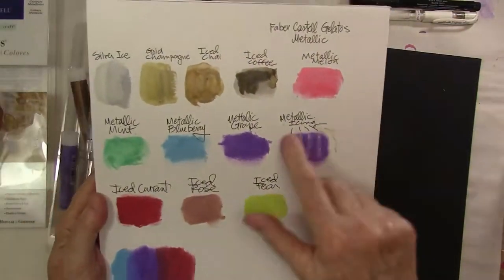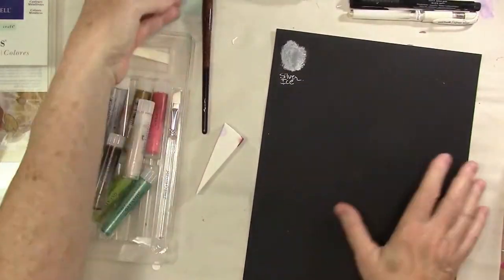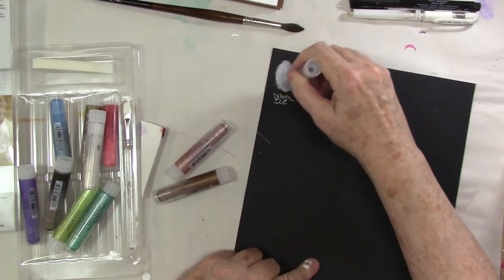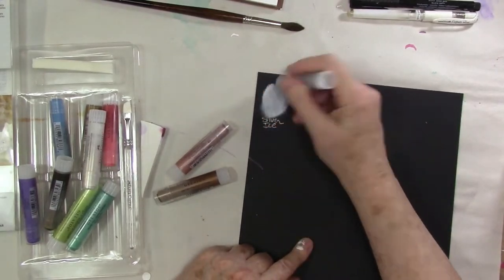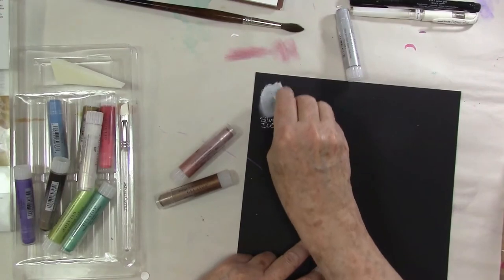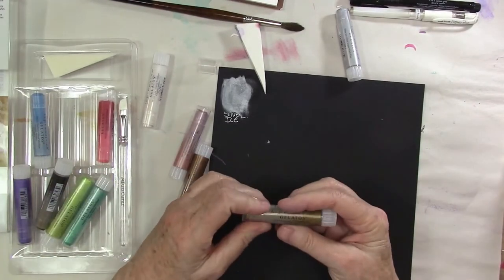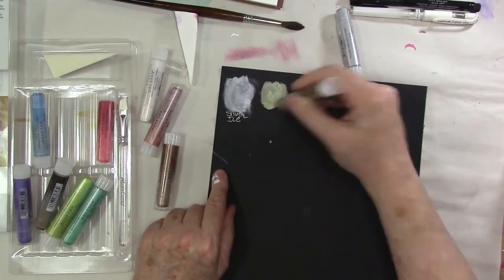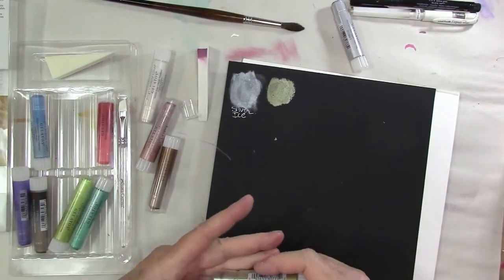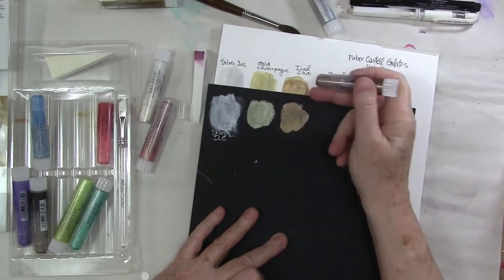They're really pretty, and after I swatched them I started to mix some gelato colors together, and then I thought I want to do it on black — let's bring you along for the ride. So that was silver going down and I'm just rubbing it in. When you're swatching colors, use your good paper. You want to see how these materials will behave on the paper you're going to use them on. It's so cool to see the difference in these colors between black and white. Any kind of pearl metallic, you really want to try it on both black and white and colored cardstock.